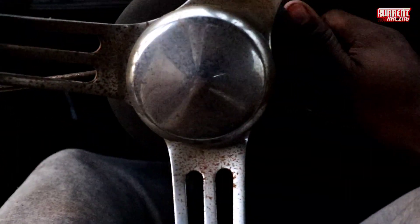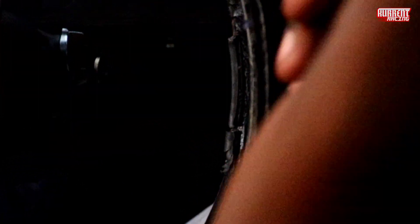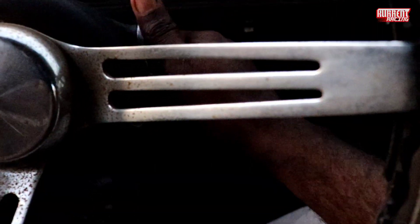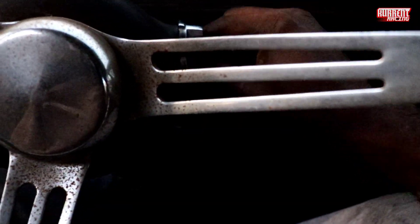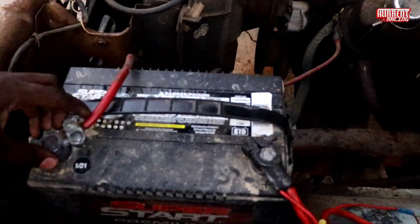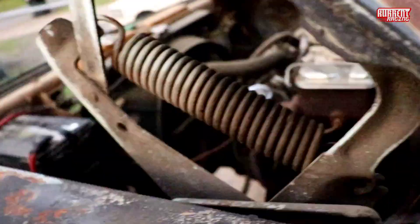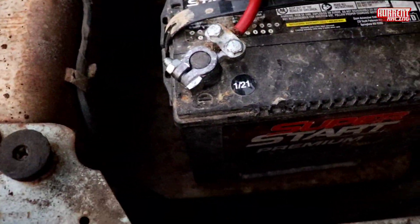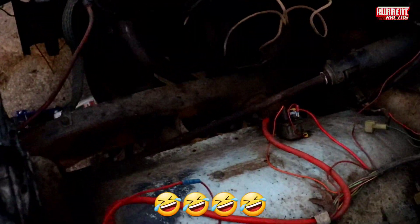I don't like this key, I'm gonna have to fix this. It just stopped. It didn't do nothing. Let me make sure the lights are still on. Okay y'all, the lights stopped working, so this gotta be electrical. Wait — I'm tripping, I don't even got the starter bolted all the way up.